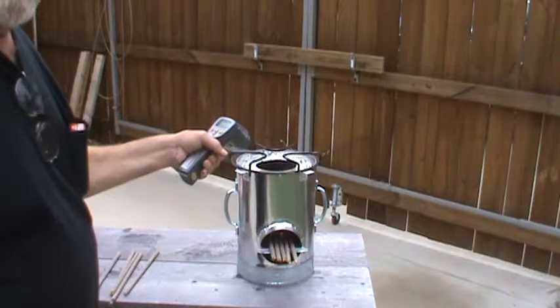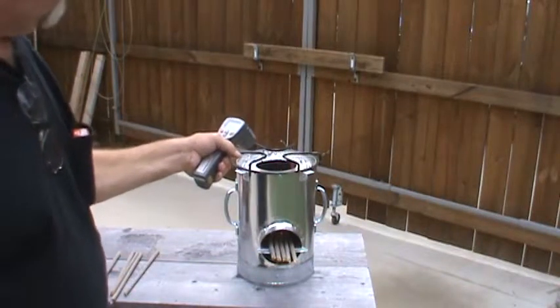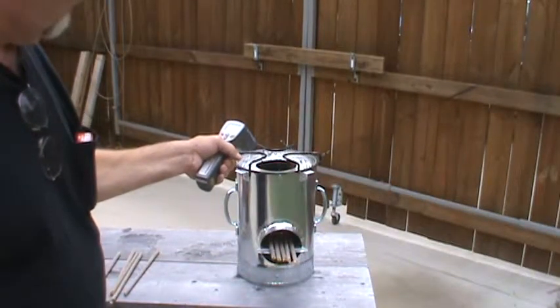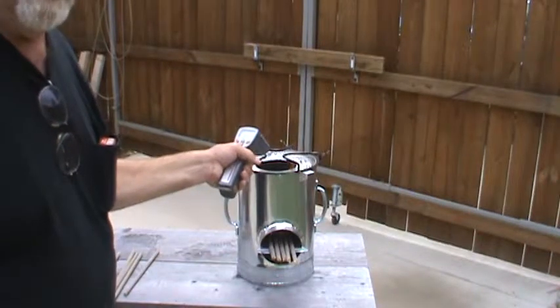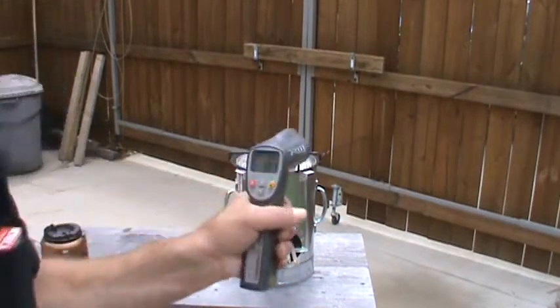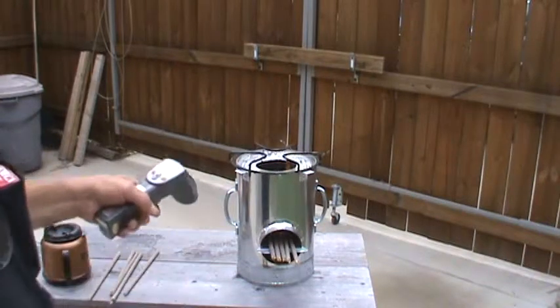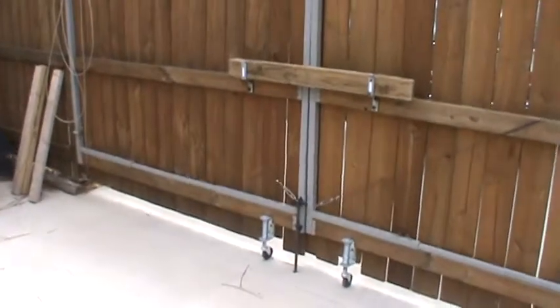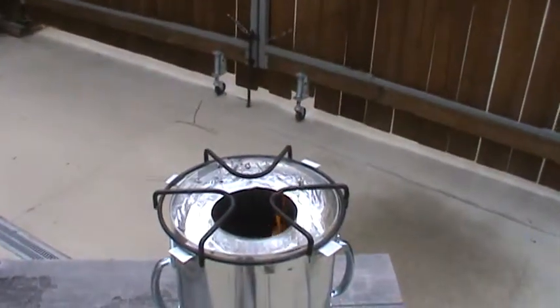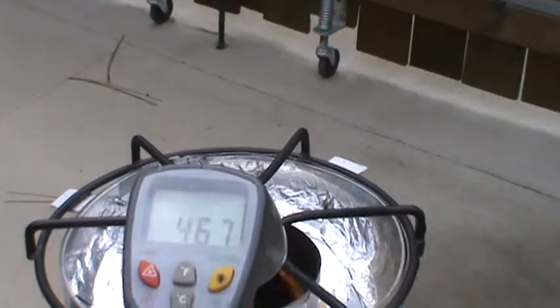I don't know how fast this digital thermometer is going to change, but I'm going to try to put it up near the camera and show you. It's changing quite a bit — I'm getting between four and five hundred degrees, and it's only been four or five minutes that this has been going. The change of temperature is too quick, but maybe I can get the camera a little closer and hold it on there so you can see the temperature.